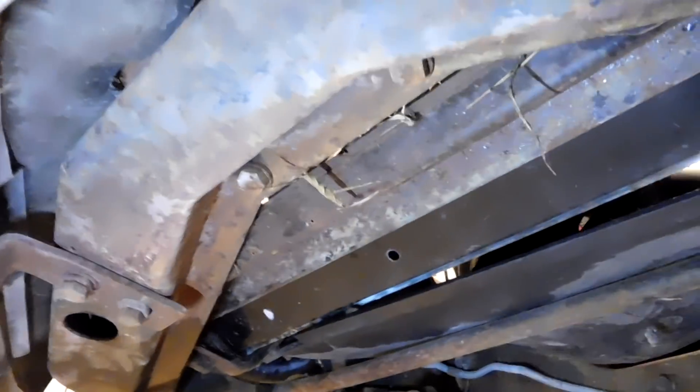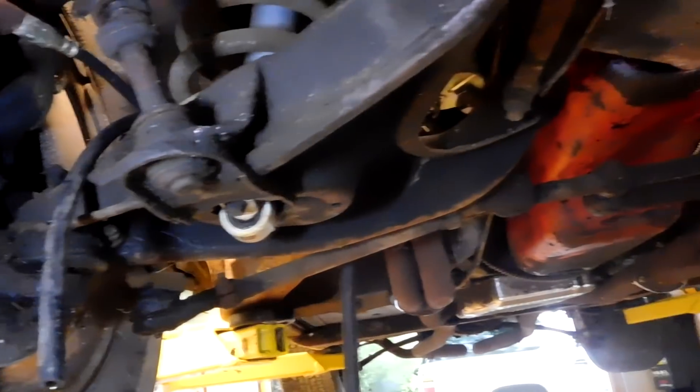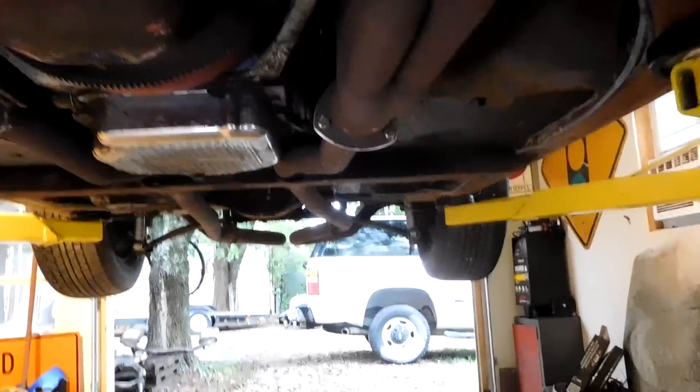The radiator support looks good. All this front stuff is usually more crispy than the rest of it just because it's in the front, but it's not bad. I've seen better, but I've also seen worse. It's had ball joints replaced. That top one's original. On this side, it's had lowers replaced, but not uppers at one point.